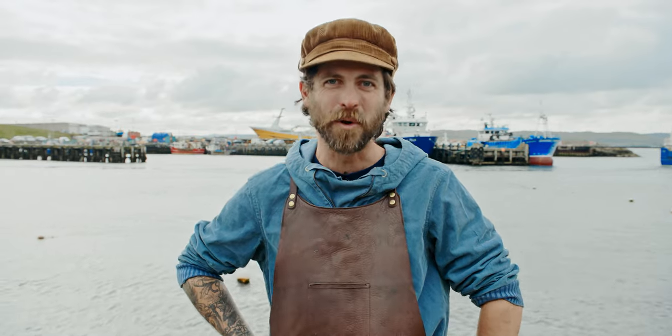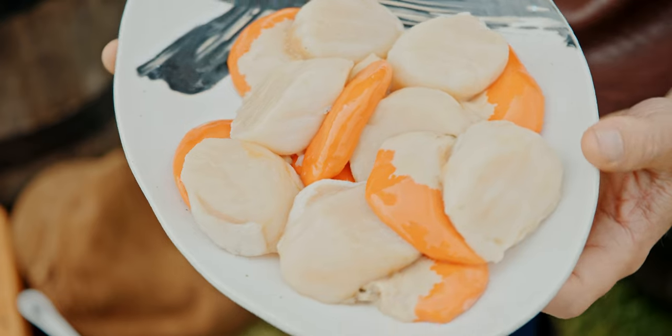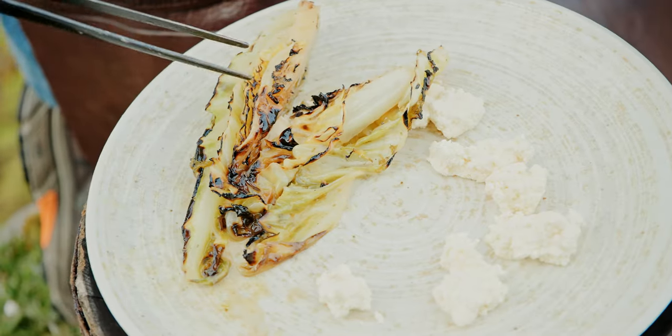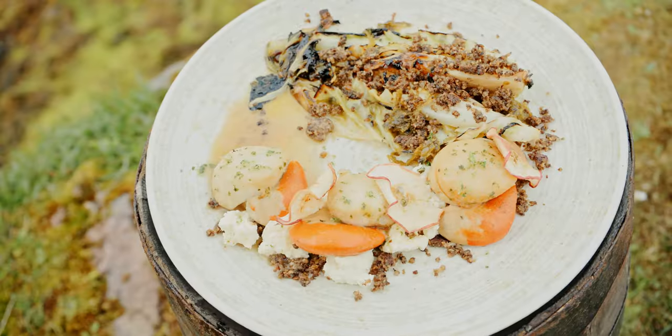I'm James Strawbridge. I'm here on Wolsey Island just off Shetland and I'm going to be cooking some MSC scallops — hot smoking them over apple wood chips with pointed cabbage, a little bit of haggis and some curds. It's going to be quite a funky twist on a Shetland style surf and turf.